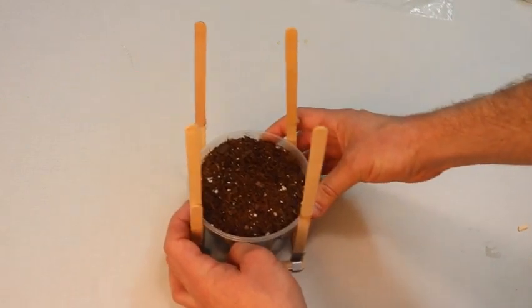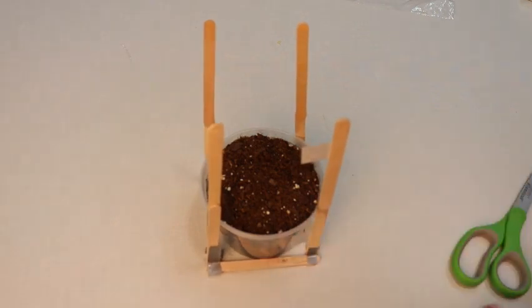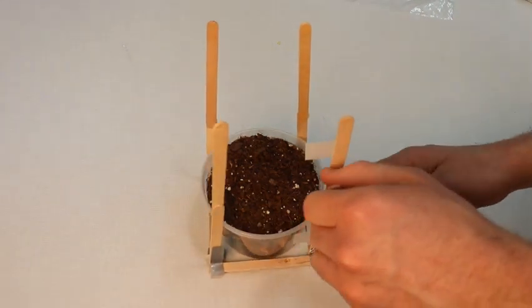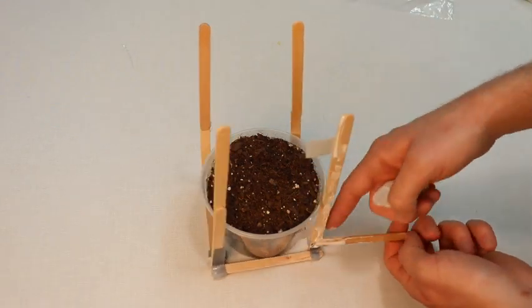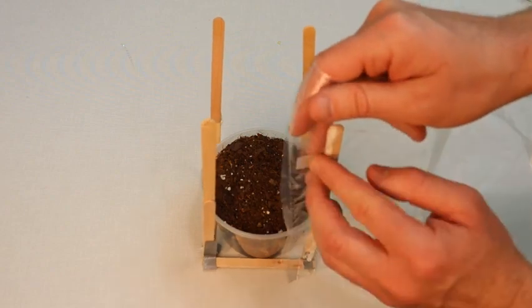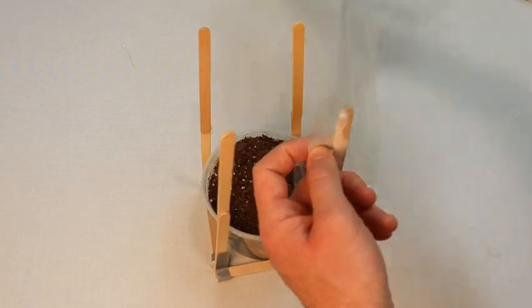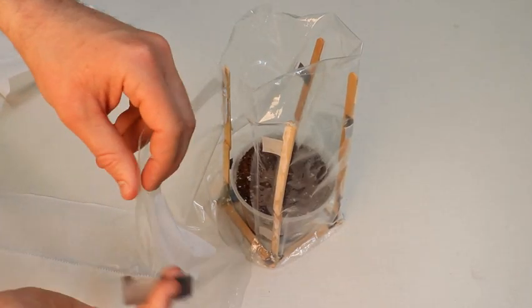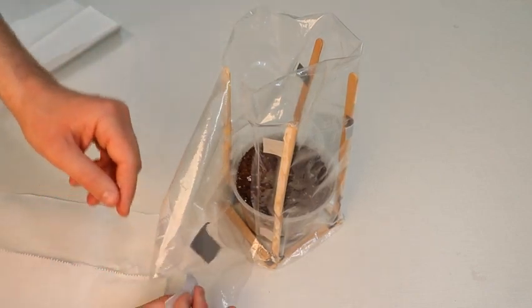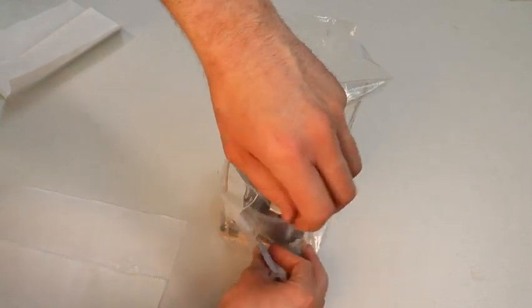Now take your soil cup and popsicle stick frame and apply two pieces of tape to one of the vertical standing popsicle sticks. Apply a layer of glue along the long side of one of the popsicle sticks as shown. Using the edge of the plastic sheet, press it along the tape and the glue. Carefully wrap it all the way around your four popsicle sticks, and with a piece of tape, wrap it and secure it in place.